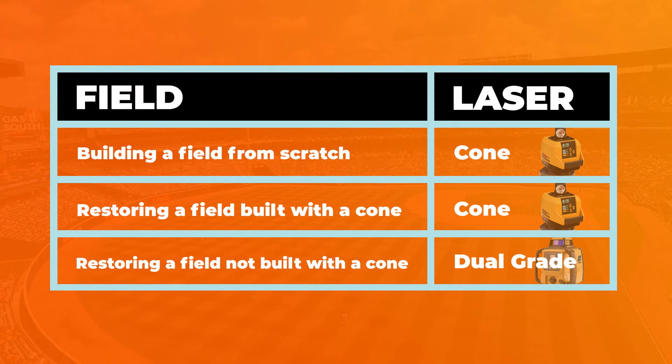To sum it up: if you're creating a baseball field from scratch, you want to use a cone laser. If you're restoring a baseball field that was originally created with a cone laser, you also want to use a cone laser. But if that baseball field is problematic, needs to be restored, and wasn't created with a cone laser, you're going to use a dual grade laser for the best results.